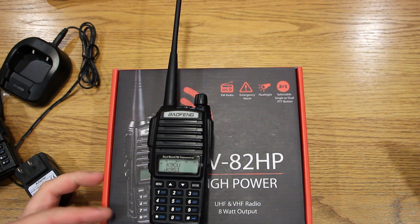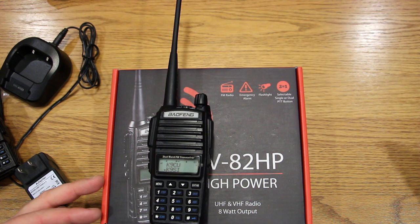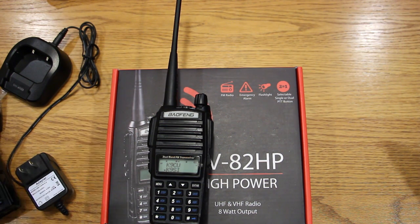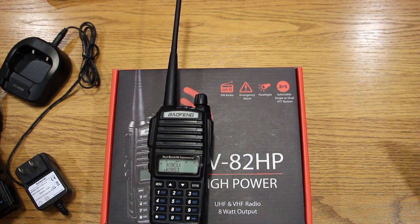The radio supports repeater tones — those little tone bursts for repeaters that are sitting idle in listen mode and need to be woken up. A lot of repeaters default to 1750 Hz, which previous radios supported. The UV82HP supports four or five different tone frequencies starting at around 1000 Hz and going up to 2000 Hz. Personally, it's not a feature I've really had to explore with the repeaters I use.